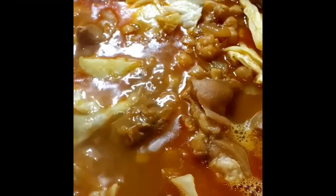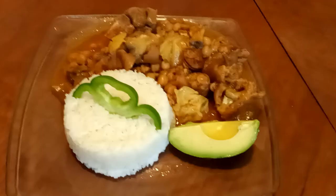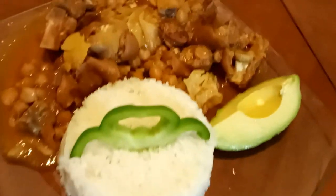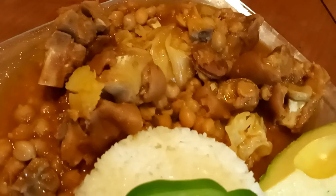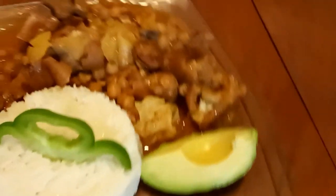Once the cabbage is soft and cooked through, you're ready to serve. This came out so good — I haven't made this in a while and I hope you guys really enjoy it. My video skills may not be on point, but my cooking game is on the money! Here's the finished product: pig's feet, cabbage, Spanish chorizo, served with white rice and a slice of avocado. You can't get more Cuban than this!